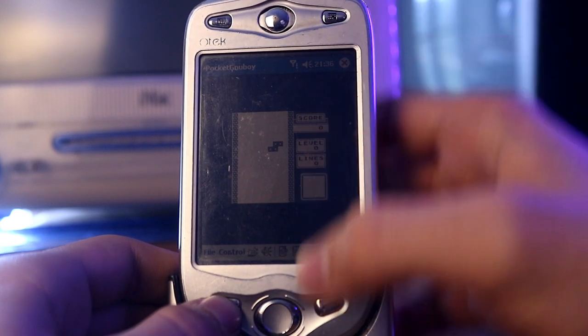E poi vuoi mettere poter emulare il Game Boy su uno schermo non retroilluminato? Alla faccia dell'esperienza autentica! Rimane comunque davvero impressionante, soprattutto se consideriamo l'epoca in cui è uscito questo giocattolo.